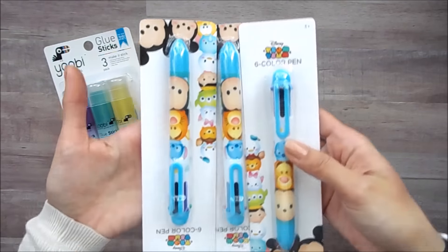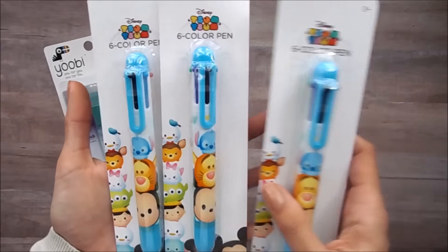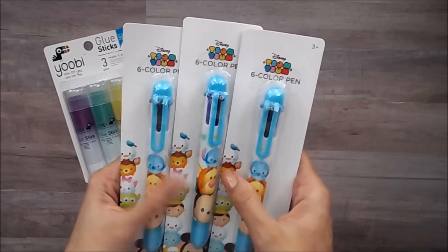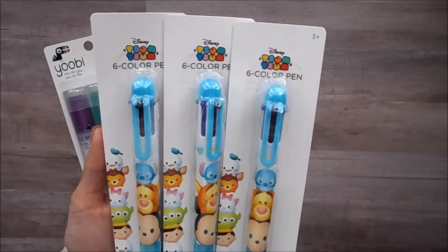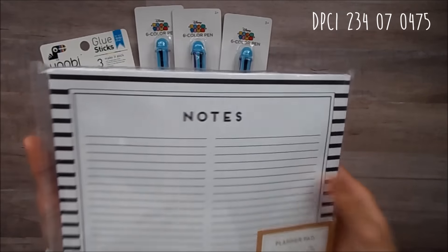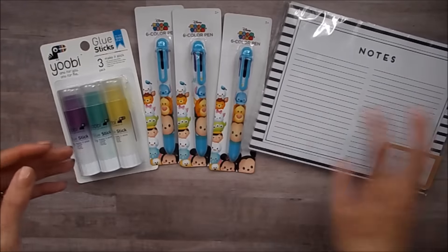And then look what I found. These are those pens that have like six different colors on them. They are Tsum Tsums and I had to get three because I want to go ahead and give two of them to some pen pals of mine. I'm hoping I can find another one. I just want one more extra. And I got this notepad that just says 'notes' with black and white stripes. I'm a huge fan of black and white stripes, so I went ahead and grabbed that to write my little letters on.